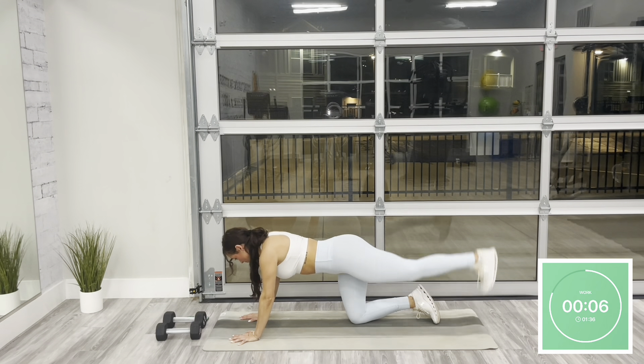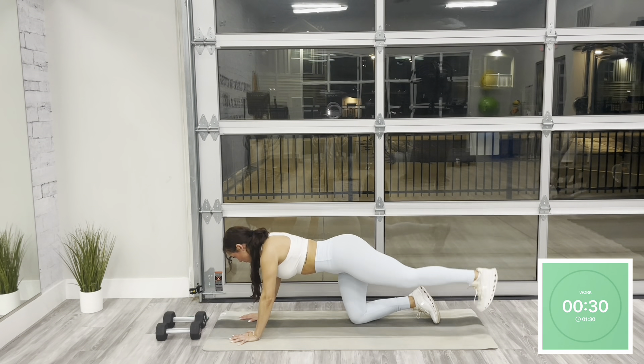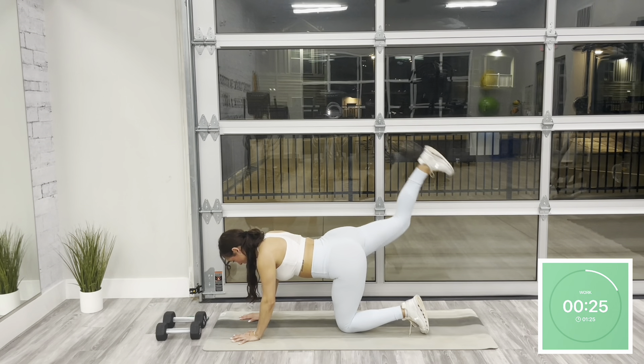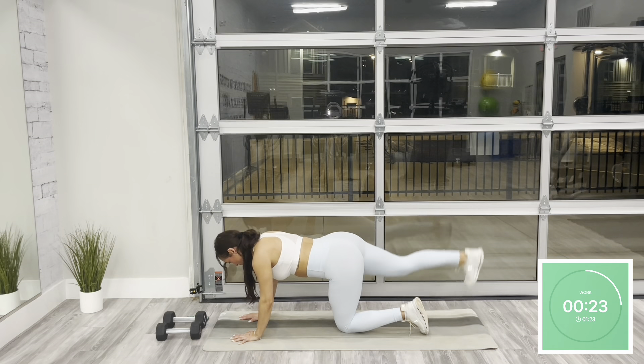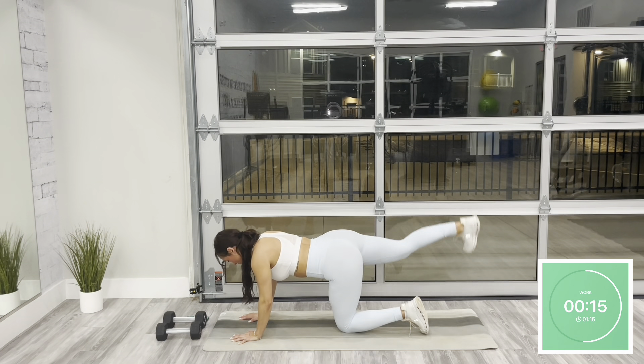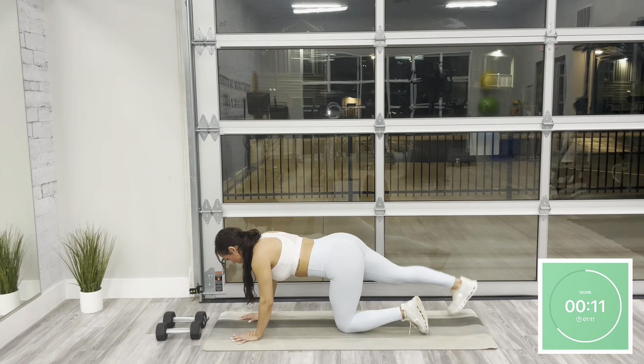We're going to switch to the same thing on the opposite side. Go ahead and bend that left leg — this time the right leg moves, lifting at the heel. In today's workout, all we need is a set of dumbbells. I'm using 10 pounds for reference. The heavier the dumbbells that you use, the harder the workout will be. At any point, you can modify and drop your weights. We're here for another 15 seconds in this glute pulse.